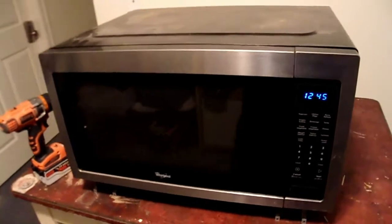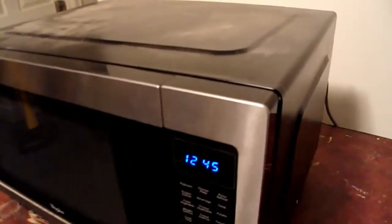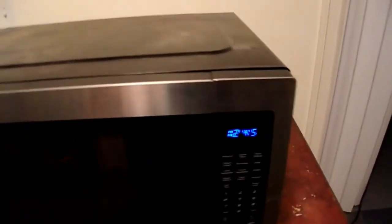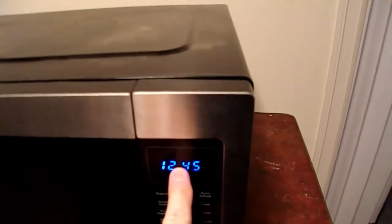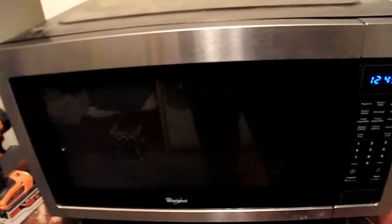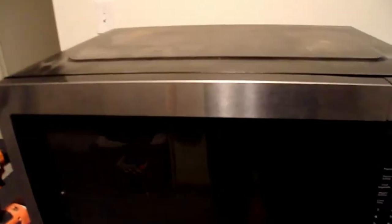Alright, I put the cover back on and tested it — it works. The only thing wrong with it is one of the segments is out, but other than that it's working perfectly fine. So it was definitely the relay that was the issue.